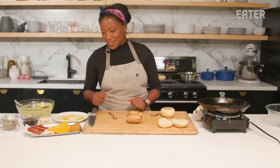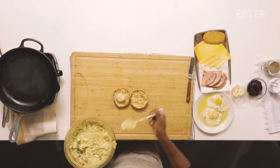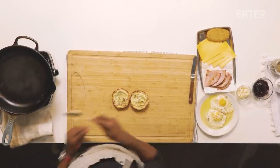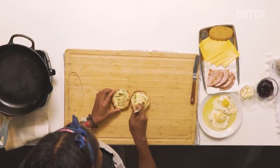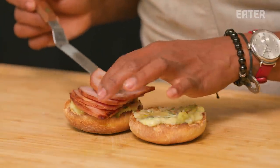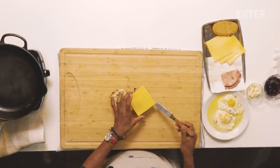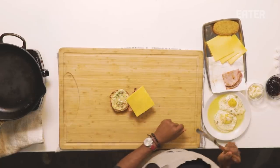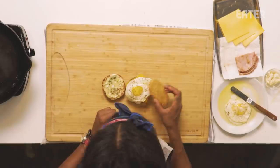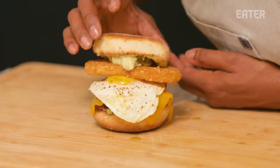Let the assembly commence. I love these little pockets that hold the butter and jam. You could use cheese, ham, hash browns — that's what I'm going to do. But there's nothing better than a heavily toasted English muffin with butter, amazing Maldon sea salt, and some awesome strawberry jam or grape jam. These little nooks are in there to capture those little bubbles and pockets of butter.